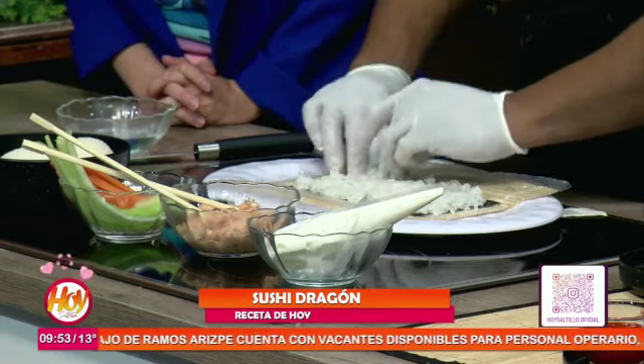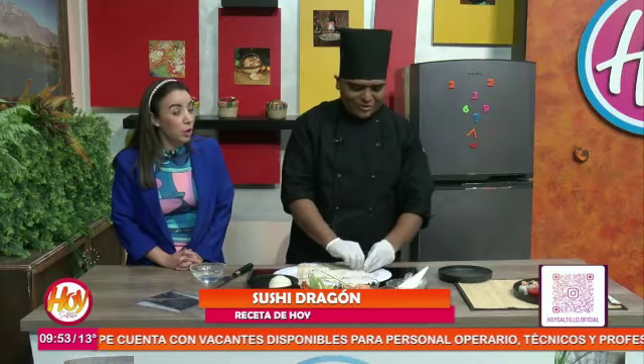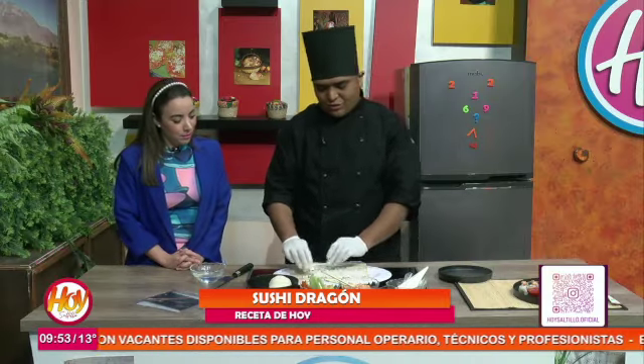¿Qué es un arroz especial para sushi? Un arroz especial para sushi — no es el arroz convencional que hacemos para cocina. De hecho, sushi significa arroz con vinagre.